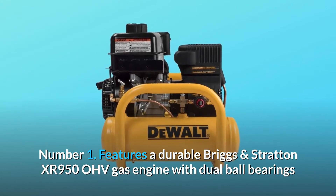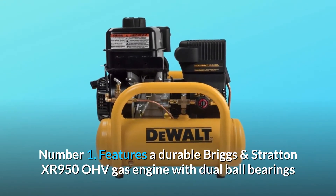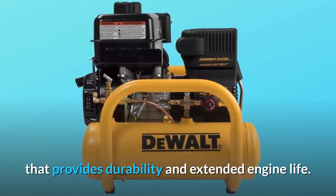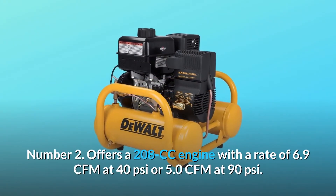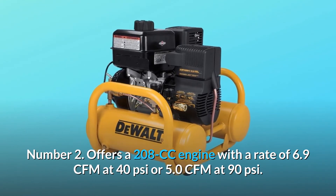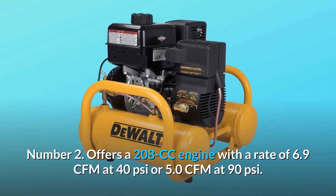What makes this product a smarter choice? Number one: it features a durable Briggs and Stratton XR 950 OHV gas engine with dual ball bearings that provides durability and extended engine life. Number two: it offers a 208cc engine with a rate of 6.9 CFM at 40 PSI or 5.0 CFM at 90 PSI.